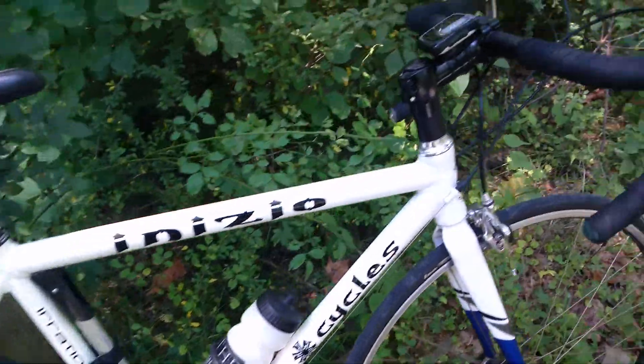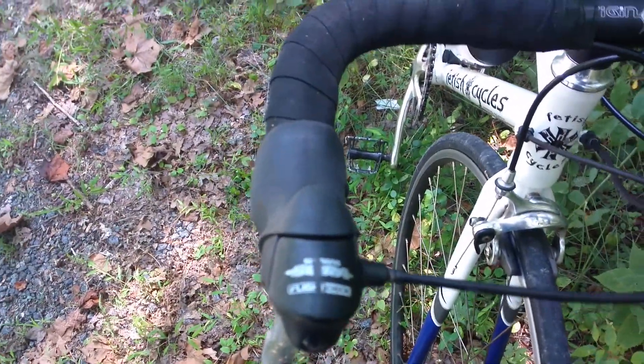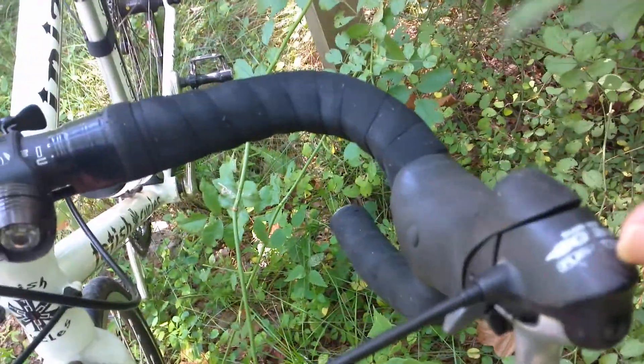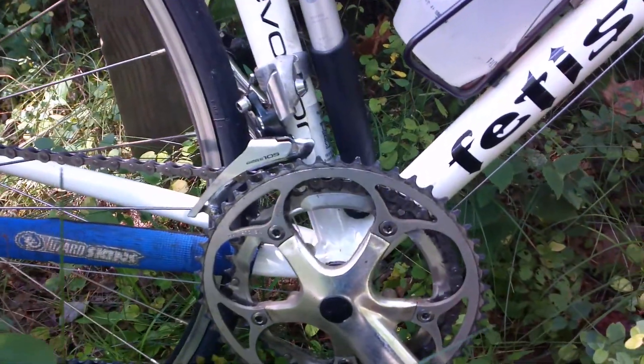You've got 8-speed in the back. Now up here, what you've got is interesting — it says, and one of them is kind of worn away, but it says 'triple.' These are indeed Shimano brifters that are designed for three gears in the front, not two.